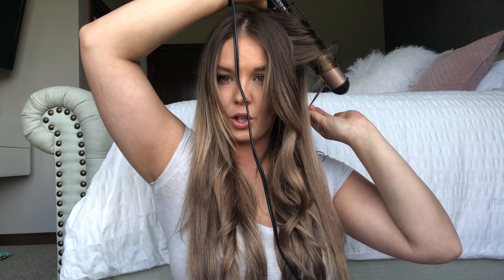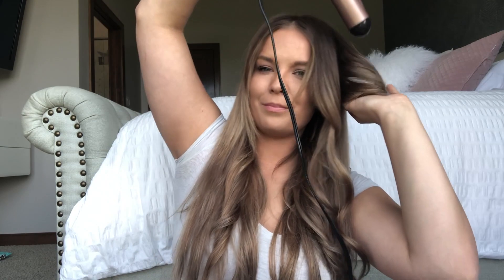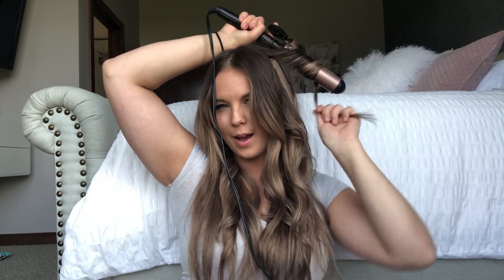We're just going to let it chill out. Now I'm going to do the other pieces surrounding my face the same way — wrap, wrap. I don't wrap my whole head but I'm wrapping these front pieces. It just gives you a different look to the curl. And drop.